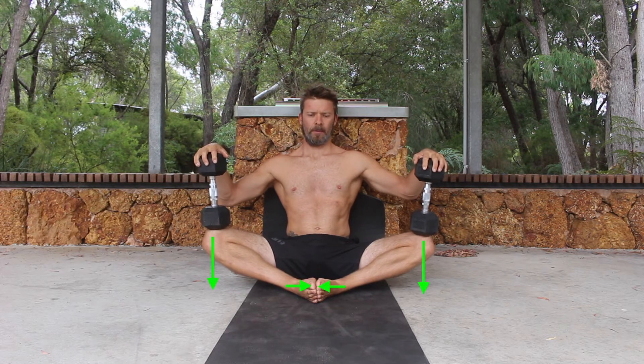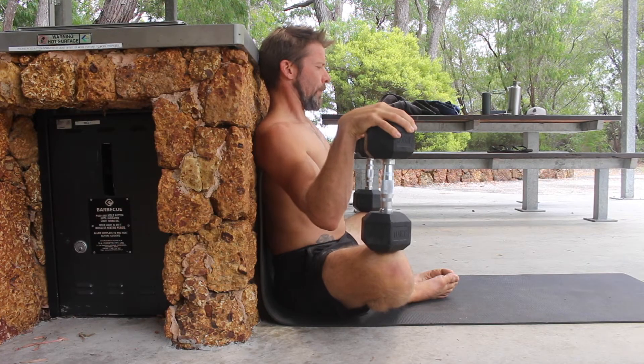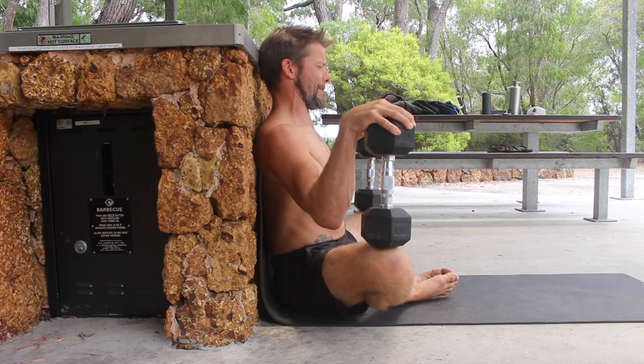Next, we reverse the movement. We continue to push the heels of the feet together as we contract the glutes and actively pull the knees down towards the floor. We hold this active contraction for 10 to 15 seconds.